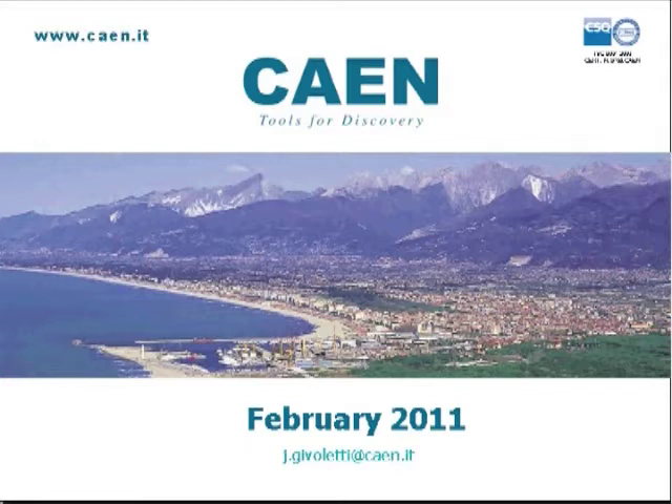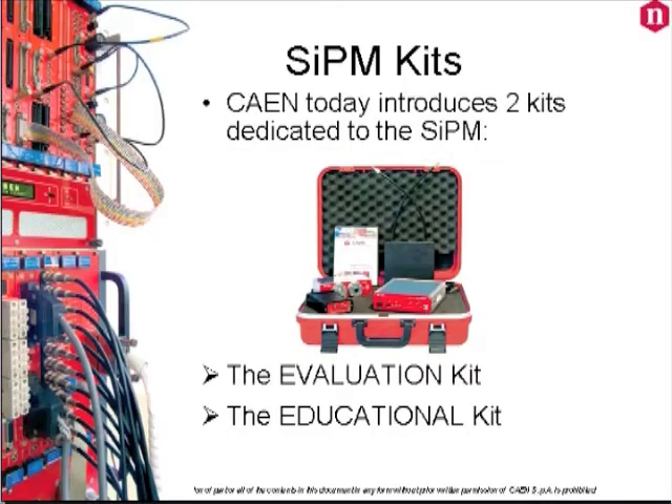As many of you know, this is one of the latest and most innovative low-light sensors and CAEN will introduce you to a complete solution for this novel technology: the evaluation kit and the educational kit.